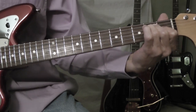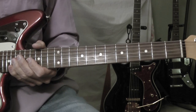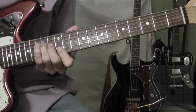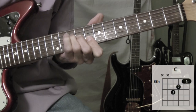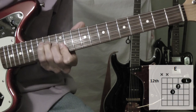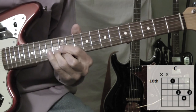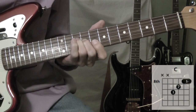And then it goes right into the verse again. Lead guitar, second time around, it's basically the same thing — you just put a little variation into it. So instead of playing this C major here, I was just playing this one down here.